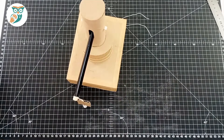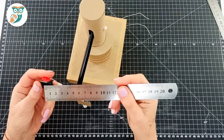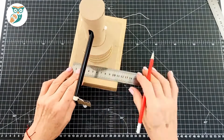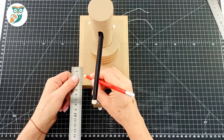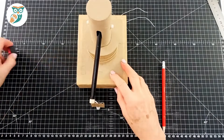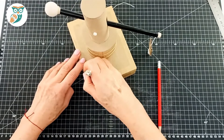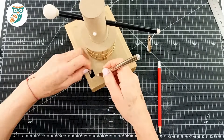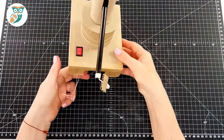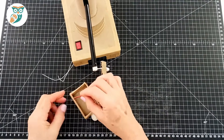Now measure the size of your switch and mark out where we're going to put it on the corner, then cut out a slot to add the switch. The switch is very important because with an electromagnet we want to be able to turn it on and off. When it's on and current is flowing, it will be magnetized and pick up pieces. As soon as you turn it off it will drop all the pieces.